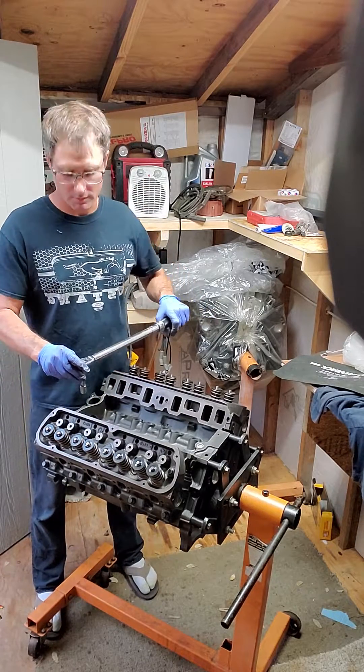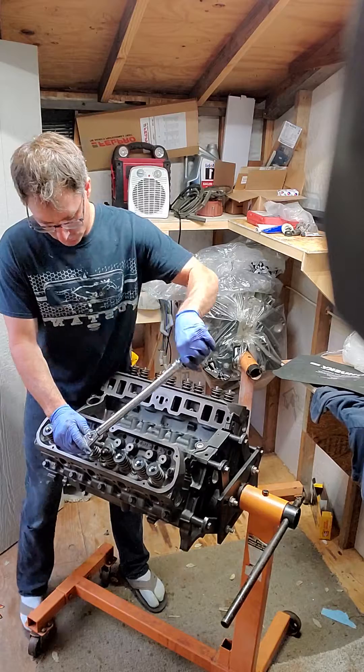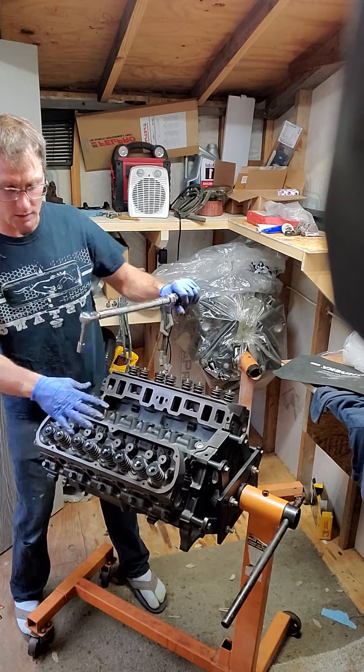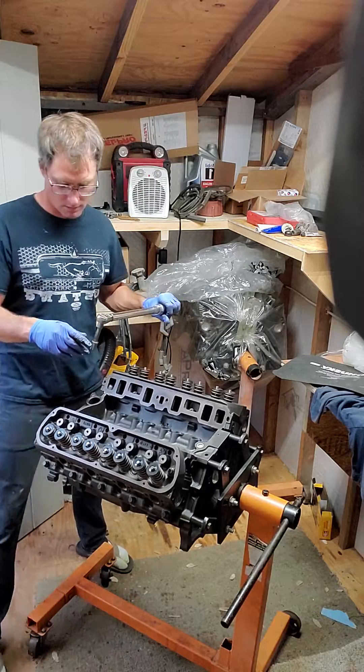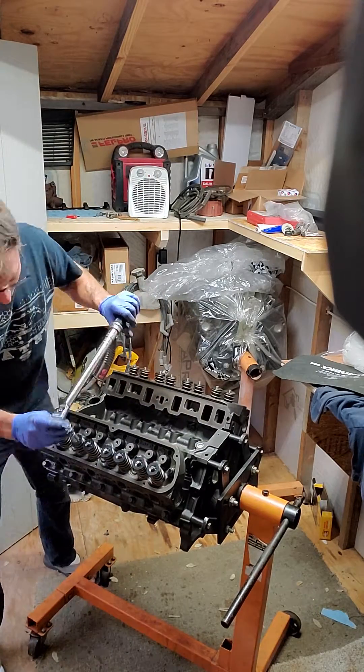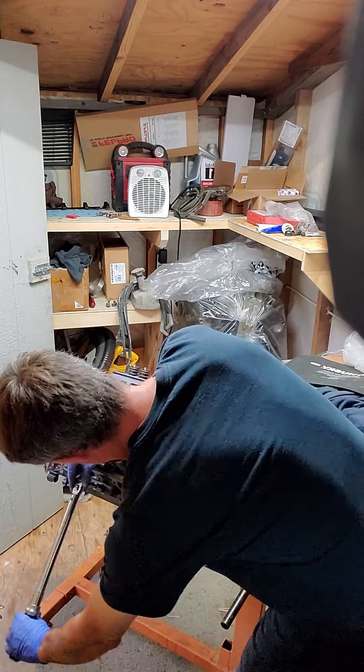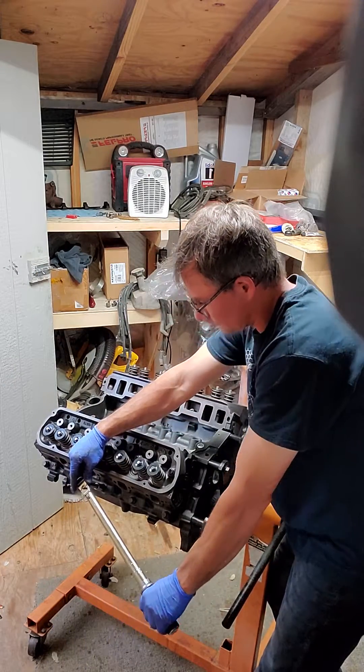So here we go. Maybe you can see what I'm doing — I start right here in the middle, that's what I do. Already kind of barely snugged these down by hand. Now we're at 35, so went right there, going right here, the one below it.